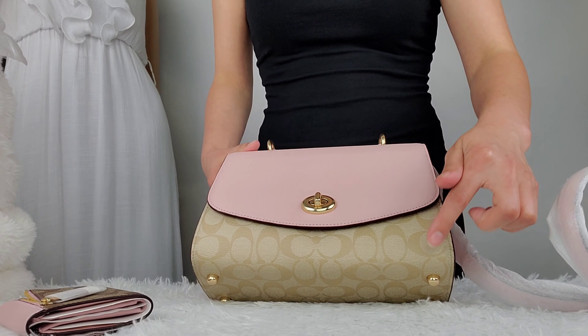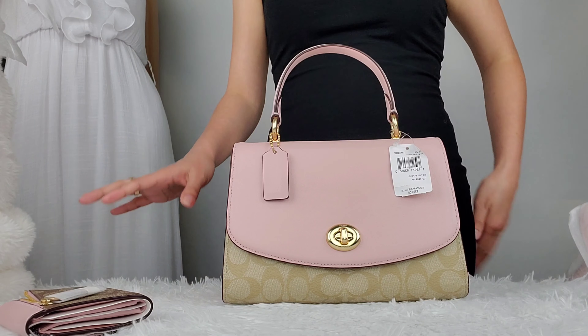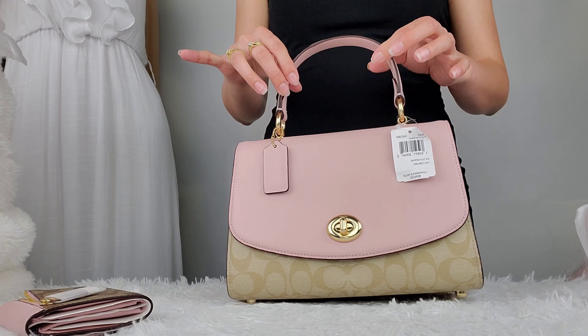I would say that the light khaki and the blossom match pretty well together. I also really like the size and the design of this Satel.